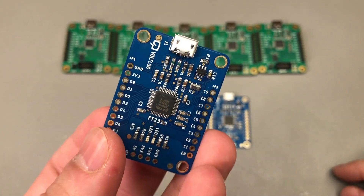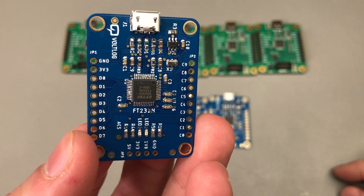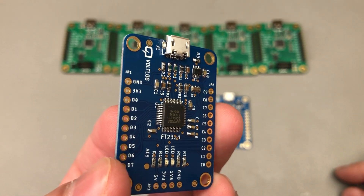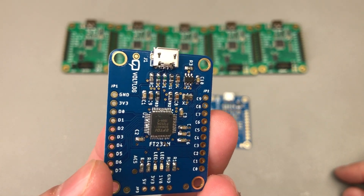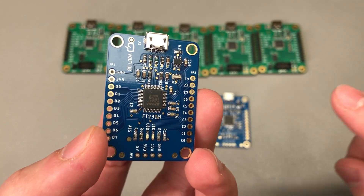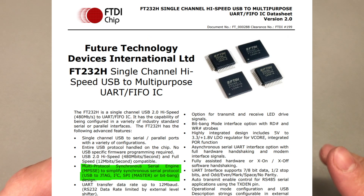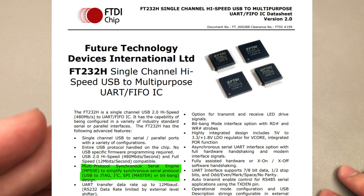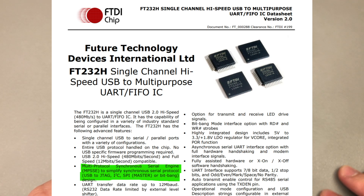This is my first attempt at designing with the FT232H. If you're wondering how it's different from the standard FT232 or other typical USB-to-serial converters, it's different because this chip has a thing called MPSSE, which stands for Multi Protocol Sync Current Serial Engine. This allows it to emulate a variety of serial protocols like JTAG, I2C, SPI, or General Purpose Bitbang.